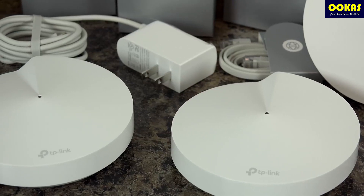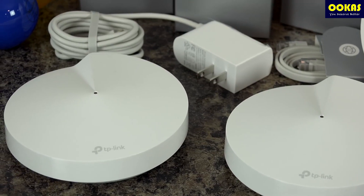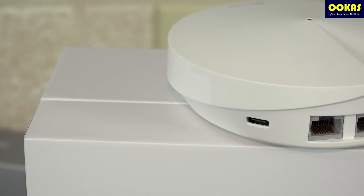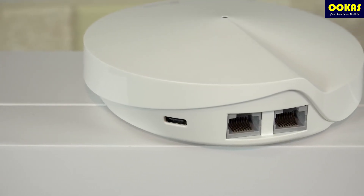There is still a lot to explore about Mesh Wi-Fi as it is really convenient, and installation is very simple as well. If you'd like to know more about Mesh Wi-Fi, make sure to comment down below. If you like this video, make sure to subscribe, like, and share — and we'll see you guys next time.